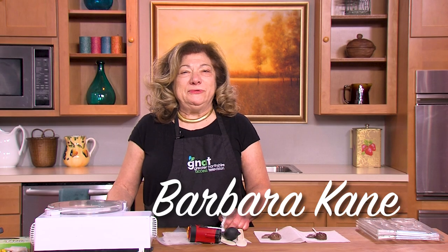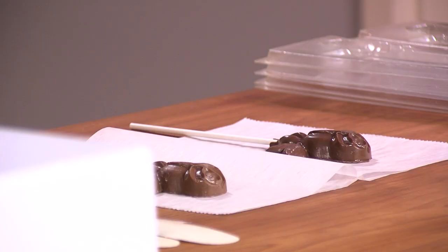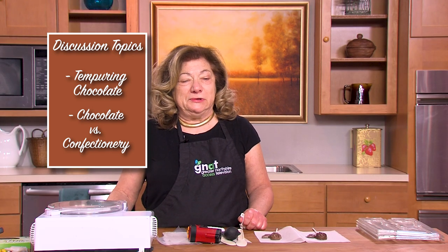My name is Barbara and I'm the owner of Lady Cane Sweet Treats. My passion in life is making chocolate, and being at the tempering machine is my happy place. Today I'm happy to share some information with you. We're going to talk about how to temper chocolate and the difference between real chocolate and compound or confectionary chocolate.